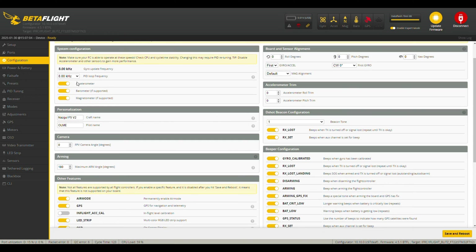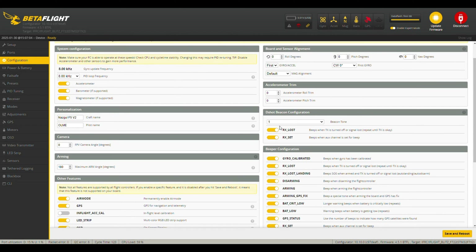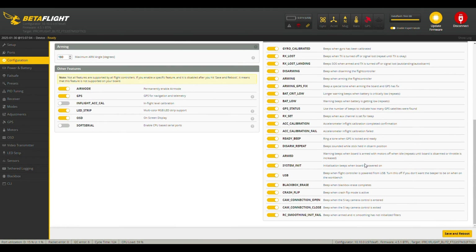On the Configuration page we have 8kHz PID loop frequency - it's okay to have it the same frequency as the gyro - and CPU load is a little bit high at around 60%, but that's fine. I also have accelerometer, barometer, and magnetometer enabled, all due to the GAPRC GPS module. Arming angle is set to 180 degrees, which gives the ability to arm from any angle - useful if you're stuck somewhere and want to rearm your drone. D-Shot Beacons configuration also has everything enabled to inform you of every issue.